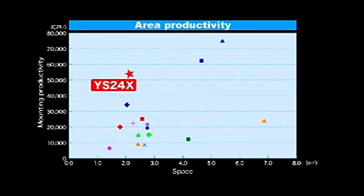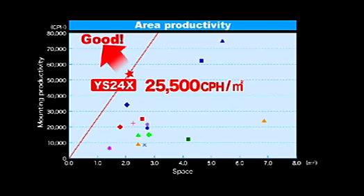Only the YS24X combines high flexibility along with excellent area productivity — the top mounter in its class. It produces 25,500 CPH for one square meter of space.